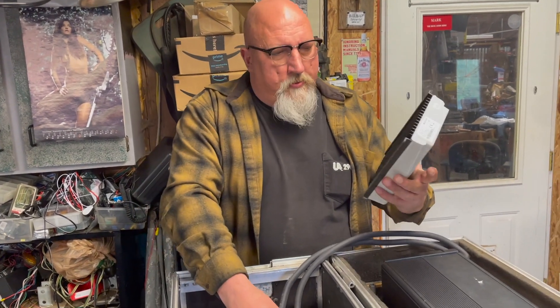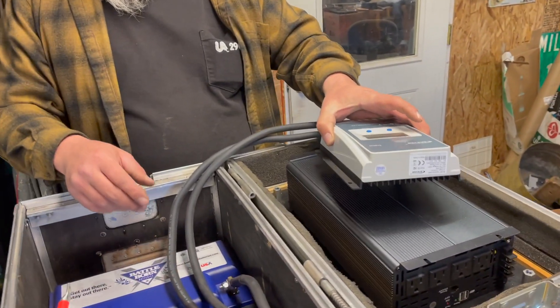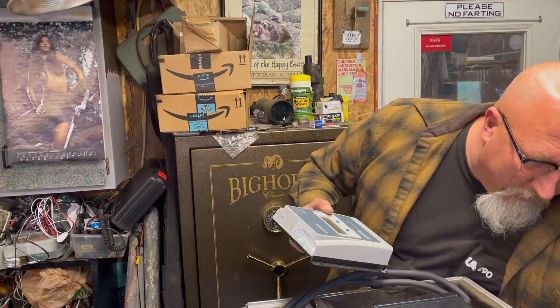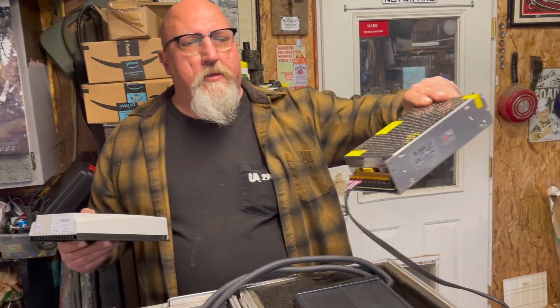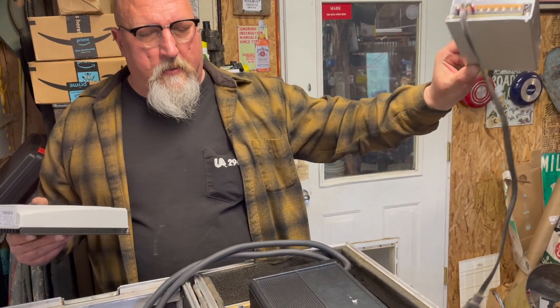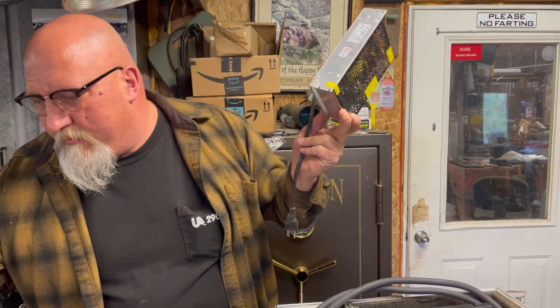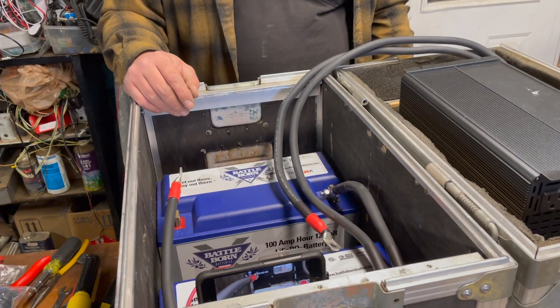We're going to put the EP Ever charge controller in here. We ran into a problem where the recommended power supply to feed the batteries doesn't put out enough voltage — it only puts out 13.75 volts DC and we need at least 14.4 volts DC — so we adjusted it up.